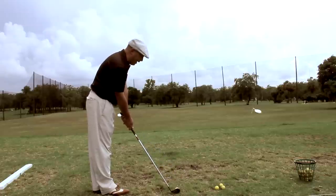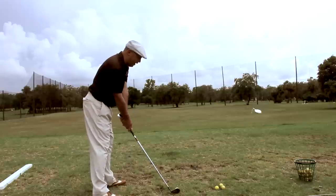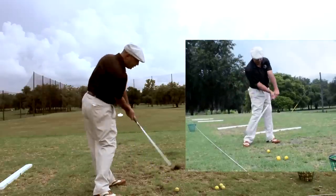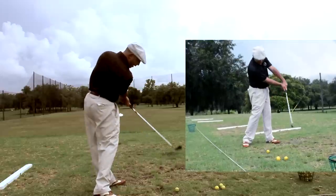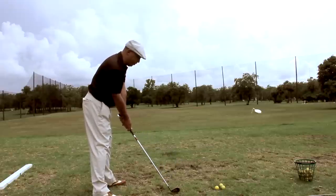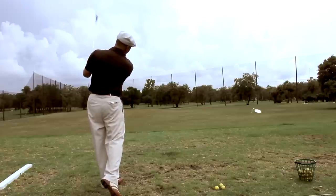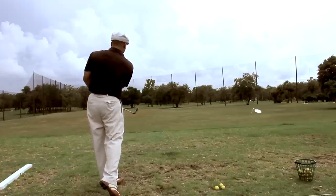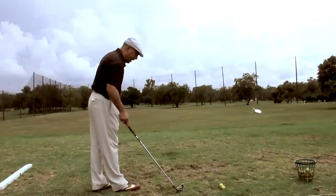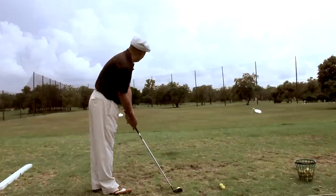So I'm going to aim at that little red flag out there, and basically what I try and do is I just take the club back and do a little slide and turn, and I want to keep my hands in front of the ball and keep that club face stable. It's fun to kind of try and hit a straight ball like this.